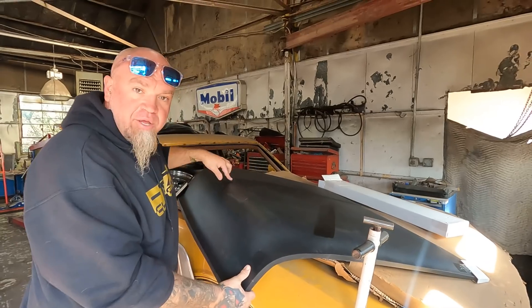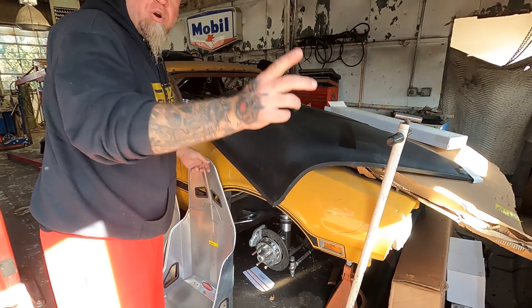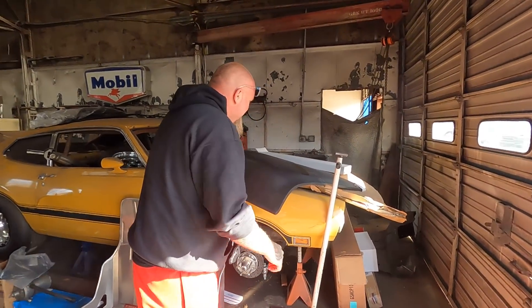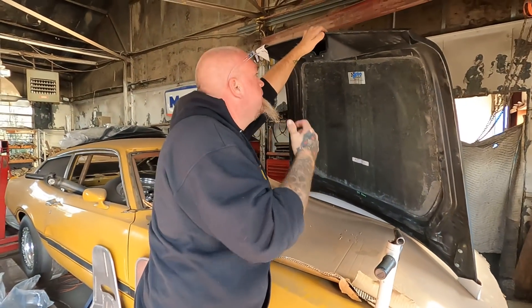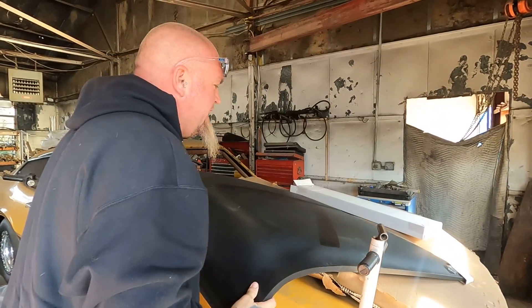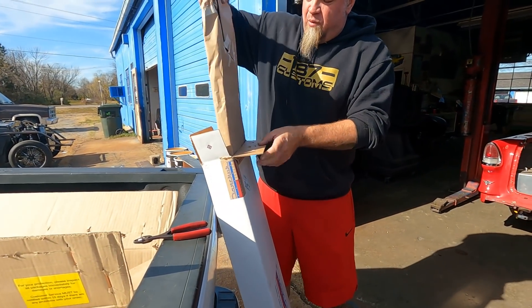We'll still put the bird on the hood, like we always do, and we'll put the emblem on the front. Underneath here it has the big piece of chrome — I'm sure it's a different assembly but it all matches up. We'll come through here and cut some of this off — it'll save a little bit of weight and won't really take away from the strength. But this is pretty much what we've been waiting for.